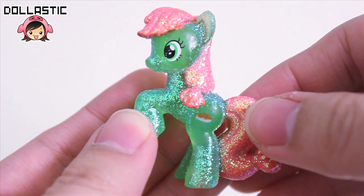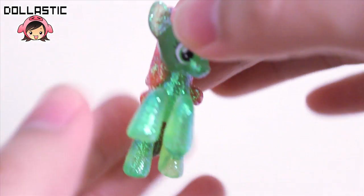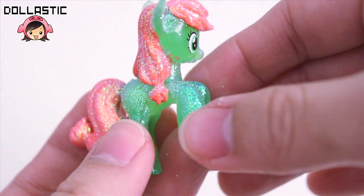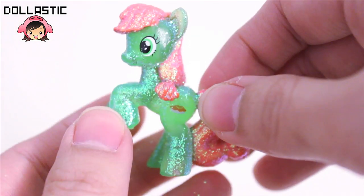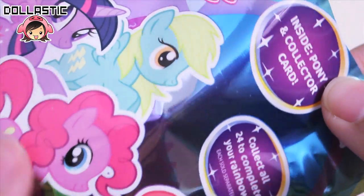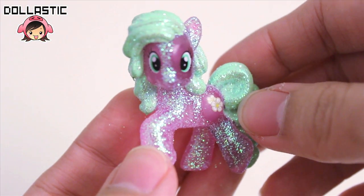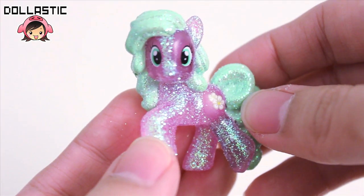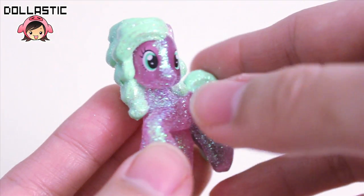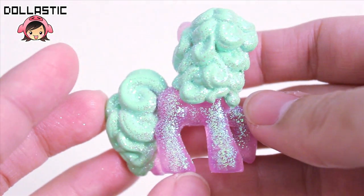I mentioned this in the first part, but the whole body is covered with glitter except for around the eyes and the cutie mark. I don't really mind not having glitter around the cutie mark and the eyes — it's just that instead of making a small circle, they made a big circle without glitter. This bag is letter O, and it's Flower Wishes. Here she is — she looks really pretty.